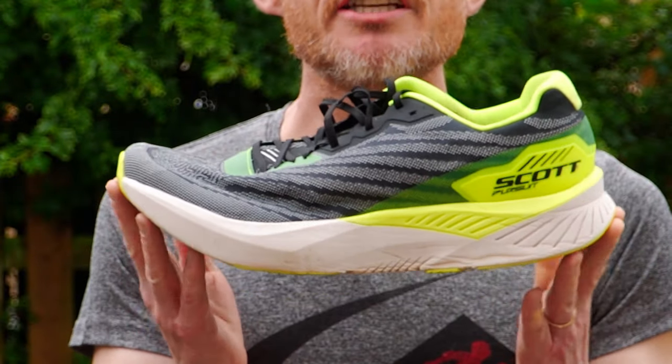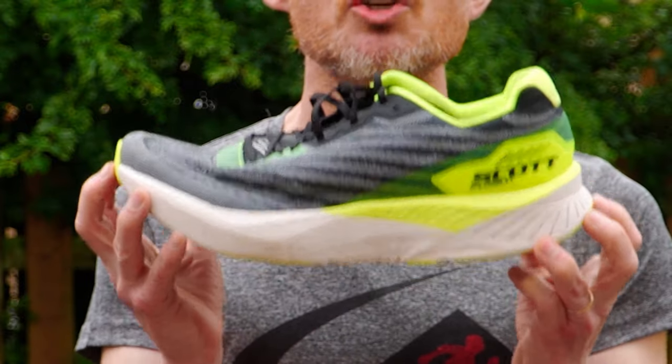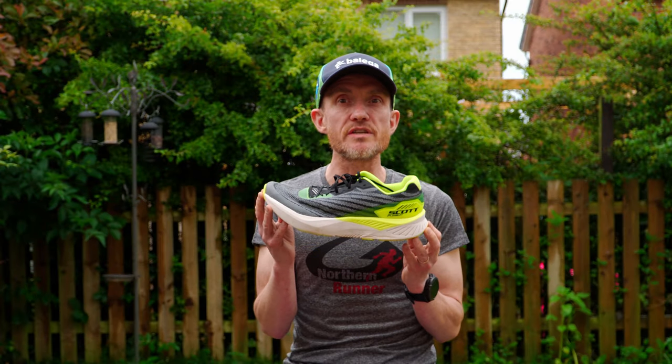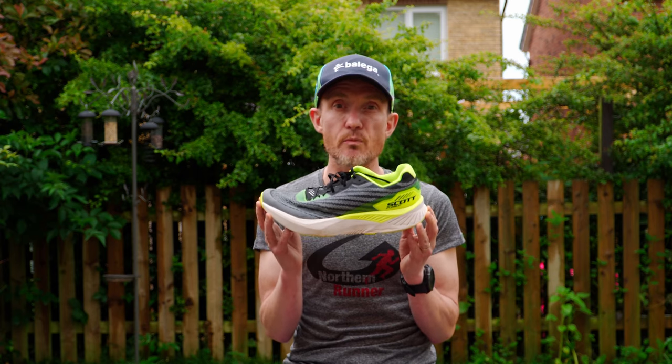The Scott Pursuit has a second generation rocker, or E-Ride 2, a light high-rebound midsole from Scott's kinetic foam, and offers a soft feeling cushioned experience without feeling at all soggy. The external plastic heel counter and broad base through the midfoot left us feeling well planted and stable even at longer distances when we're getting tired.